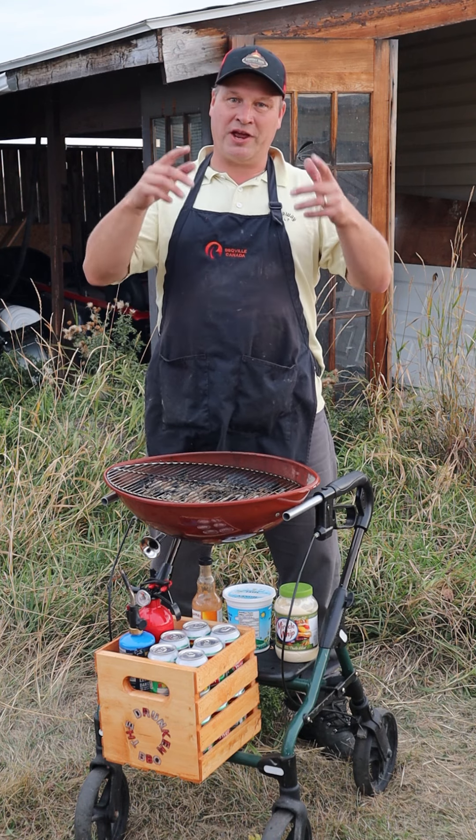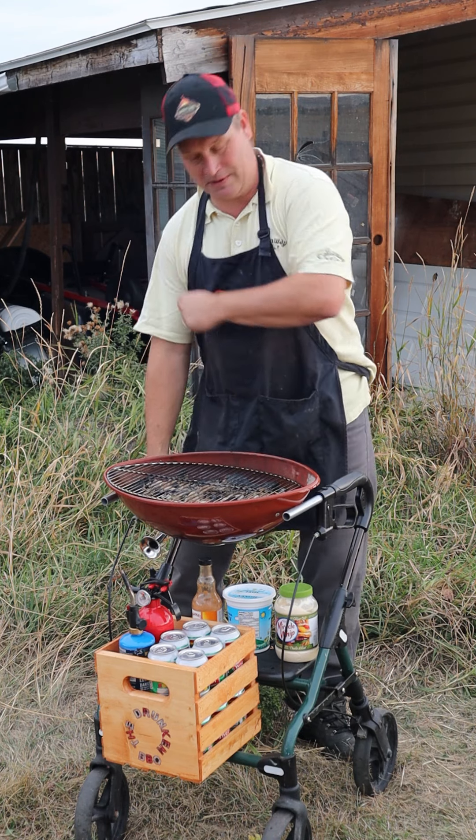If you look at it, it's very easy — just one, two, three, four, five ingredients. Five ingredients and only ten minutes of your time, and you've got an awesome sandwich. And that's it again for this week guys. I hope you enjoyed it just as much as I did. Thanks for watching and see you next time. Bye.